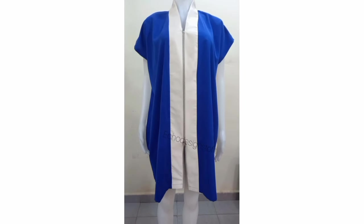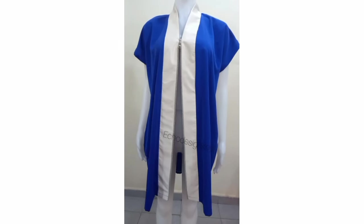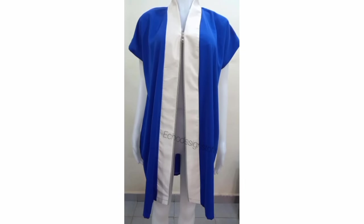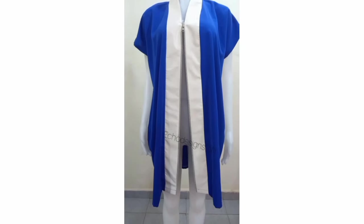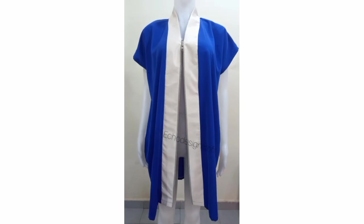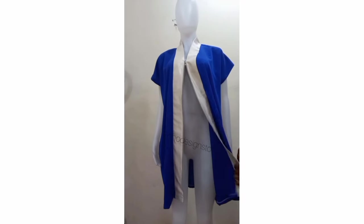This is the final look of our kimono. I hope you guys find this tutorial helpful — if you do, don't forget to hit the like button, share this video so more people can see it, and subscribe if you haven't yet. I will see you guys in my next tutorial, bye!